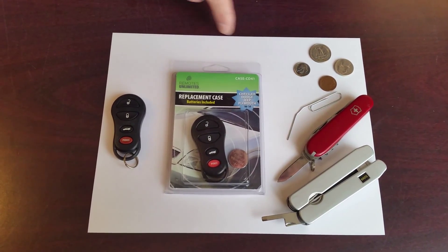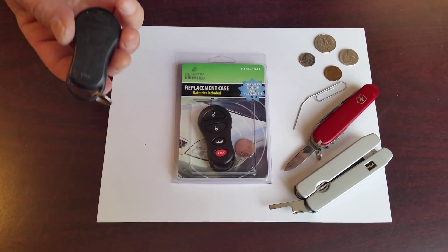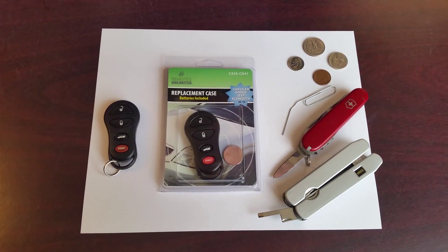How to use Remotes Unlimited Case CD41 to replace the case on this older used Chrysler four-button remote.